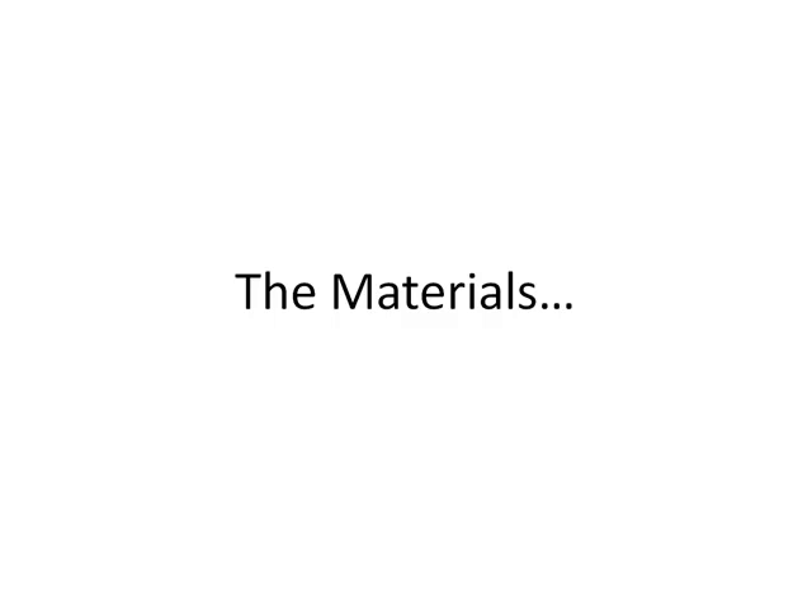Also, if you're using a flash-enabled browser, I have Amazon links to the right of this video where you can have these supplies shipped directly to your doorstep no matter where you live in the world. So that should make this project pretty convenient for you.